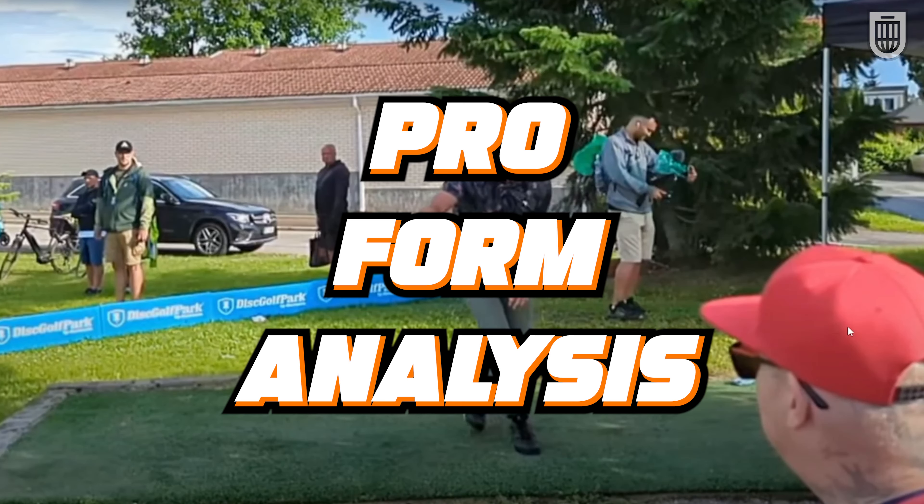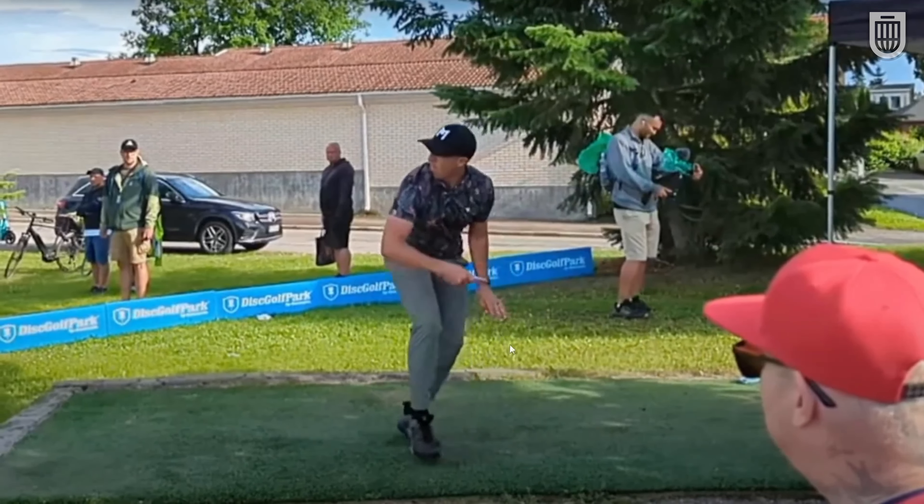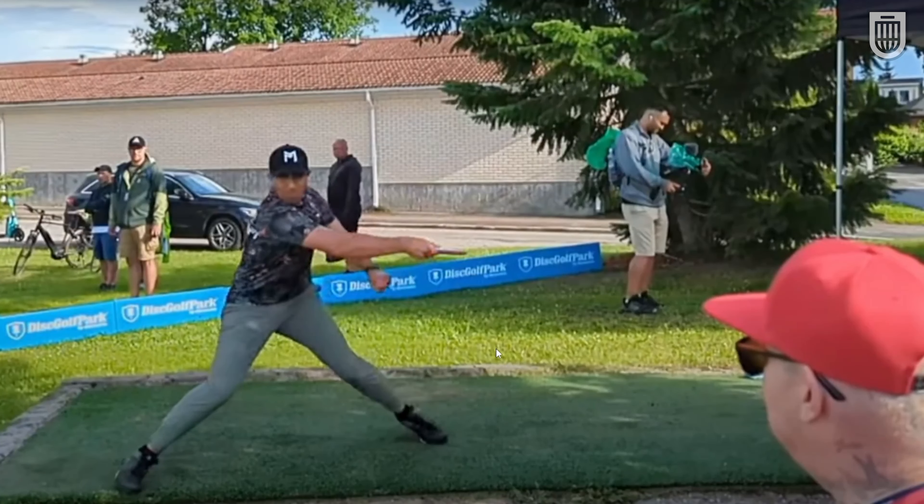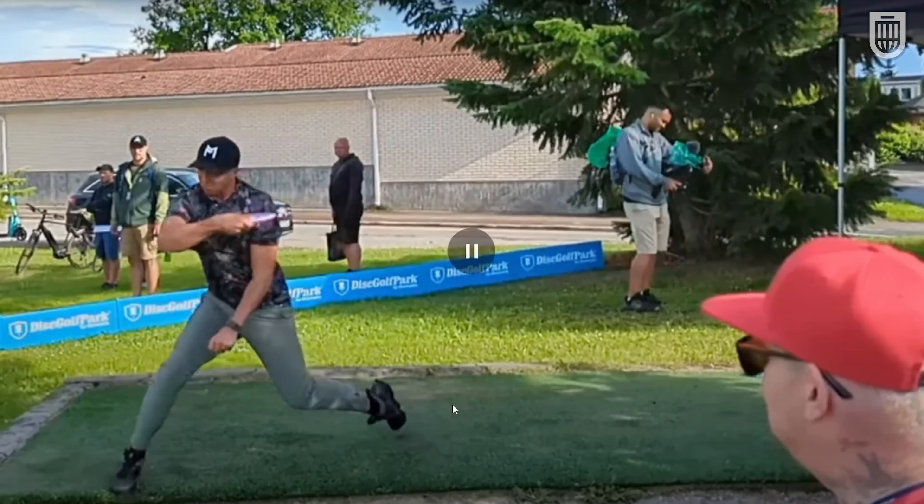Let's jump in and see some professionals throwing. Paul McBeth, who is known for being a forward-facing thrower — shoulders turned back perpendicular from the target, shoulder well behind this front knee, and then even into the power pocket his shoulder is now parallel to the target because he's in the power pocket, but it's still well behind this front knee.